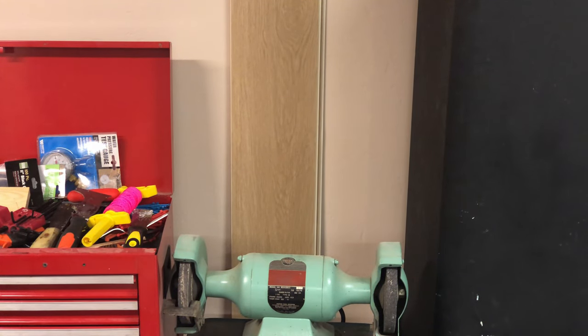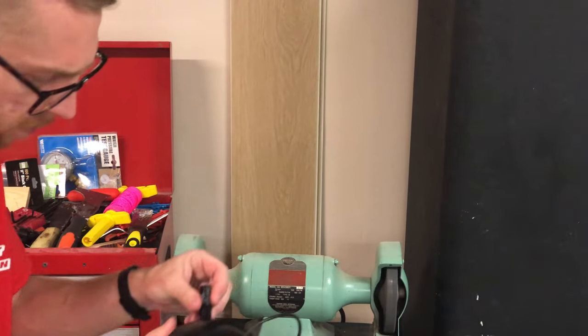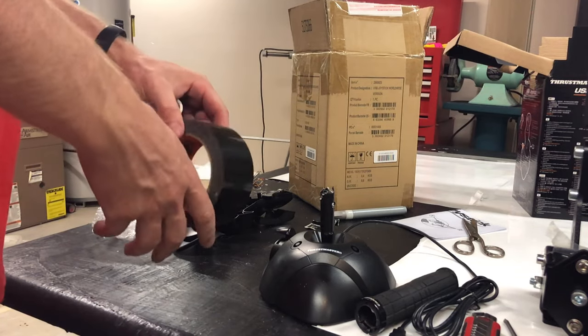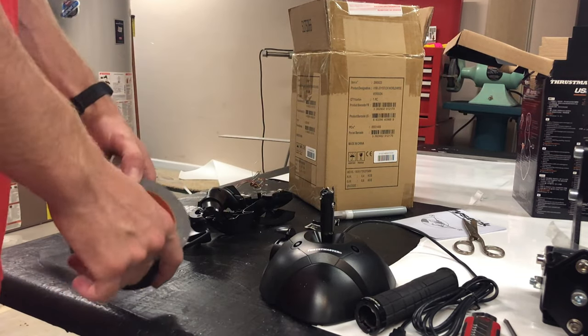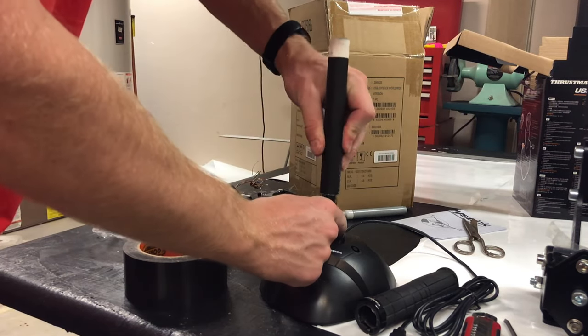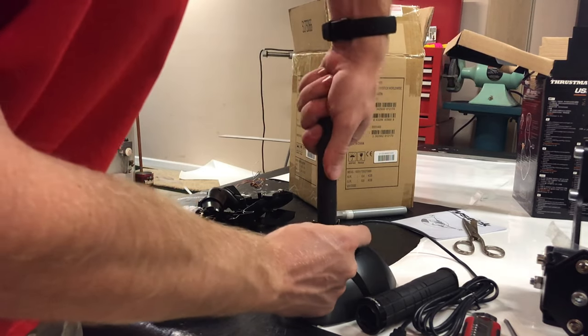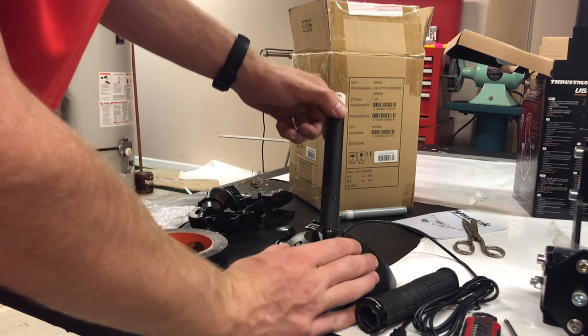Now I'm taking it over to the sander. I've got some Gorilla tape — I wrapped it once around there — and then I've got some half-inch PVC pipe, painted black, and I'm going to slide this over. The only reason I put the tape on was because it was a little bit loose and I don't feel like getting another PVC pipe from the store.